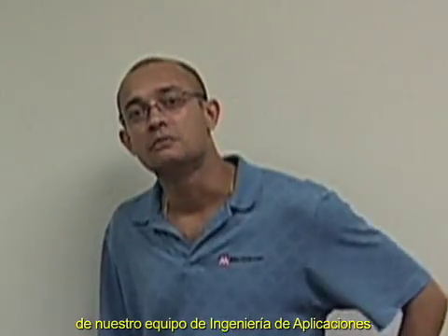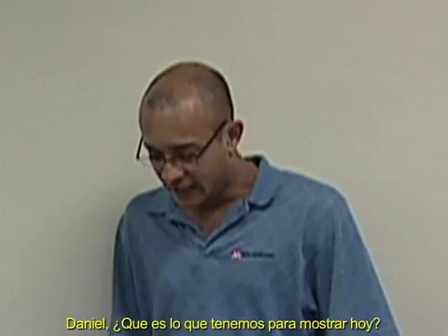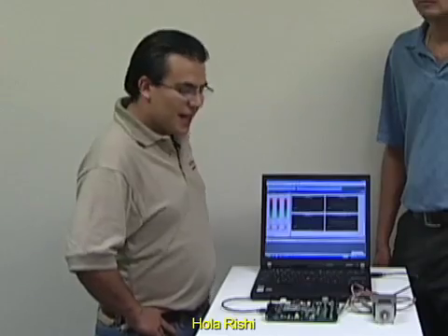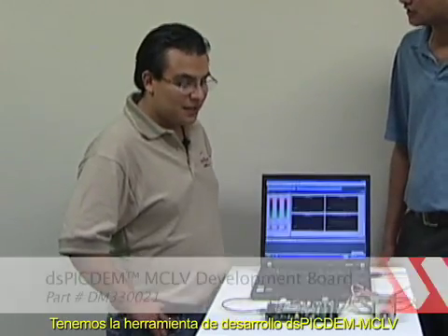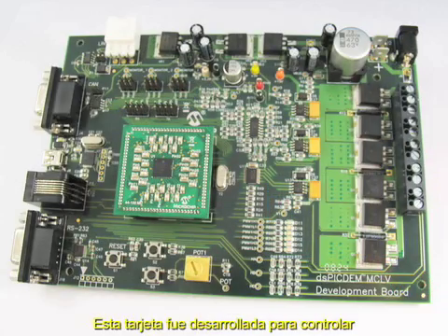With me today is Daniel Torres from our application engineering team. Daniel develops motor control solutions for us. Daniel, so what do we have here today? We have a DSPICDEM MCLB development board. This board is developed for controlling permanent magnet synchronous motor, brushless DC motor using sensorless or sensored algorithms such as FOC or trapezoidal control.